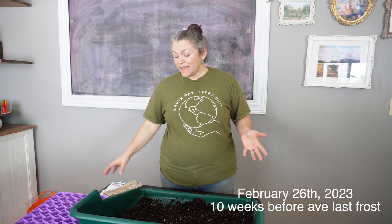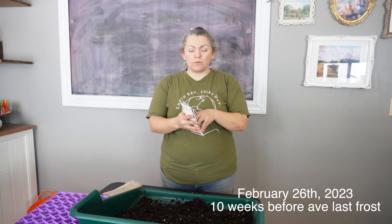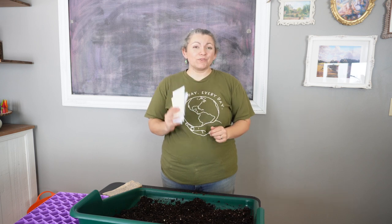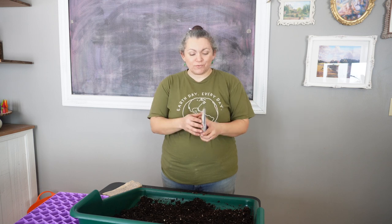It's about a week later, and today the hardy annual we're sowing is scabiosa, which is also called pincushion flower. I have several varieties here. I grew it for the first time last year and absolutely loved it, so of course I'm growing some more this year.